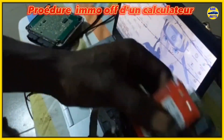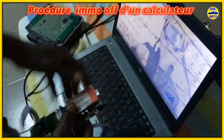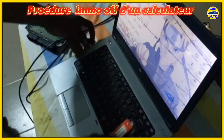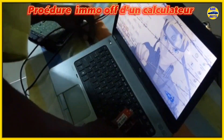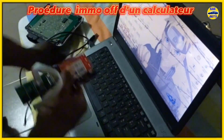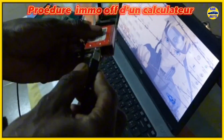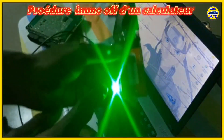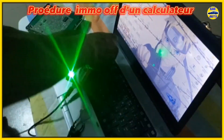What you see here is what we call an EEPROM extractor. This tool allows us to extract EEPROM data without desoldering the chip. Here we have our EEPROM reading adapter — I am attaching it here, and now it is connected. We will use this clip to connect it to our EEPROM chip, and we will simply attach this clip to the EEPROM.